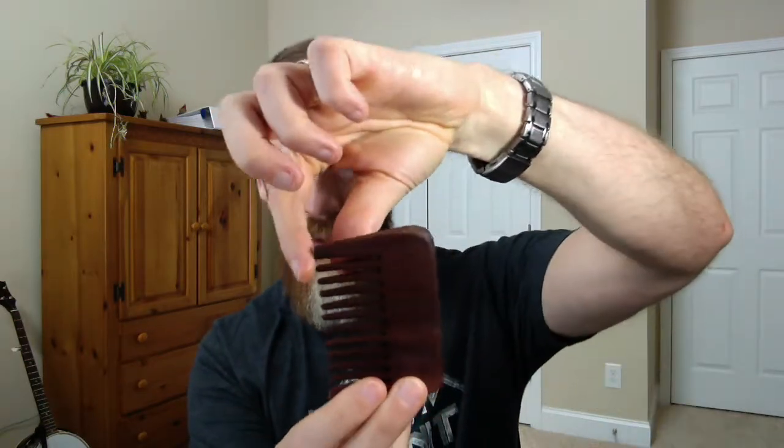Usually you'll see wooden combs in about three different shapes. One kind looks like these two — they've got larger spaces in between, so the tines are larger with a lot of space. Another one is a little more horseshoe-shaped, usually a more natural, lighter wood color. Then there's one that's got two different kinds of tines: wider ones on one side, a handle in the middle, and thinner ones on the other side.